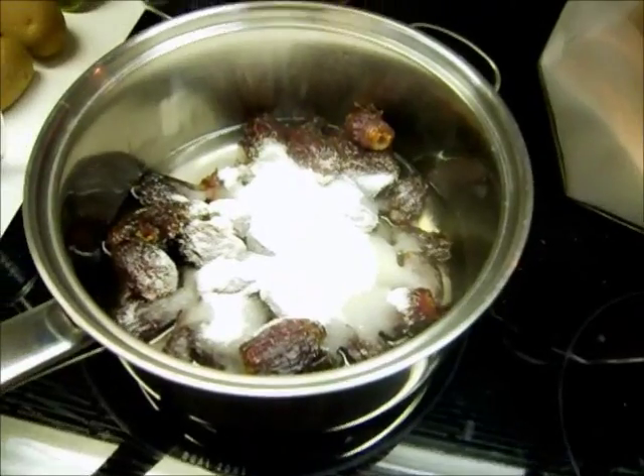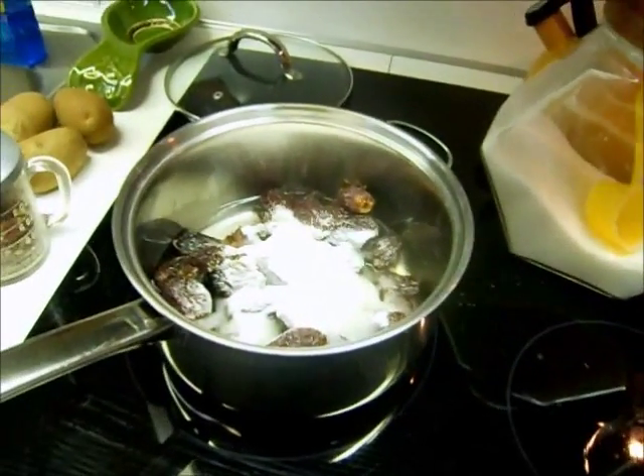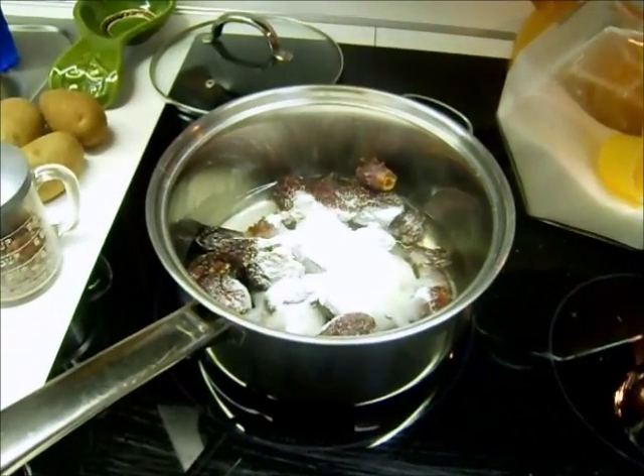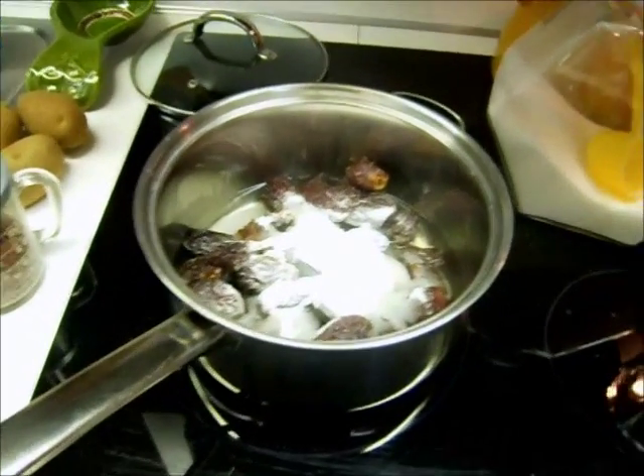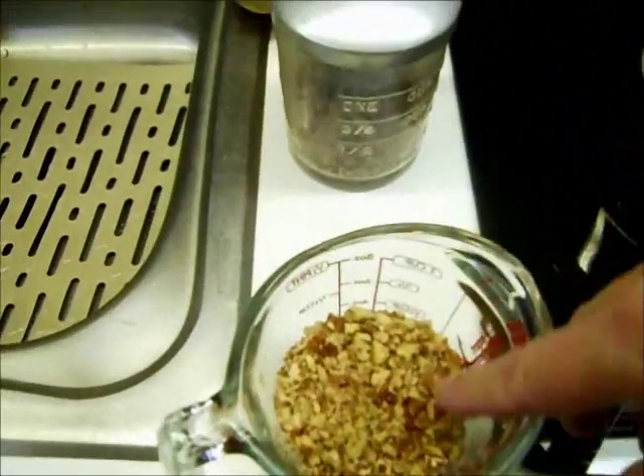Now what we need to do is cook this for about ten minutes until it's well blended, then cool it a little bit and put nuts in it. I choose to use pecans, so I've got the burner on and here are my pecans.